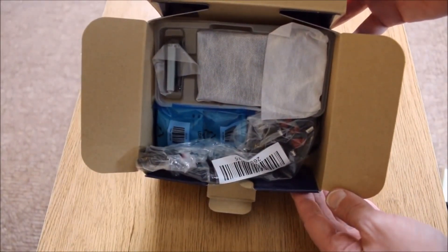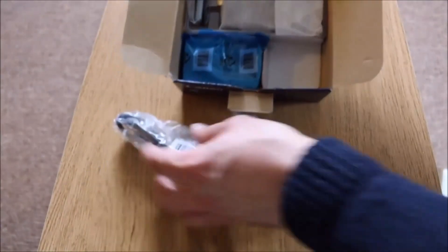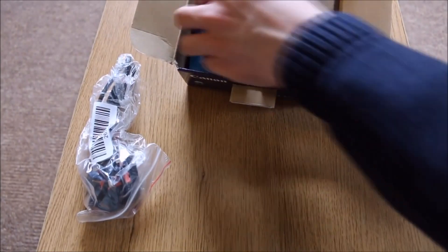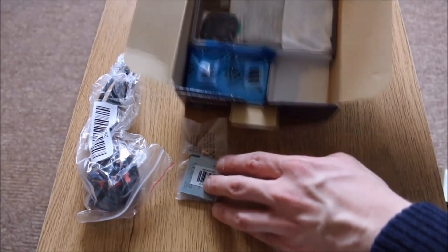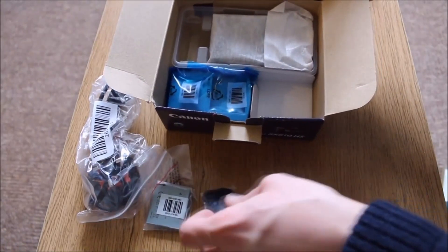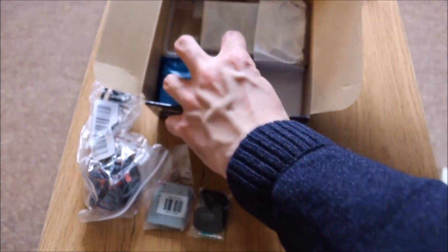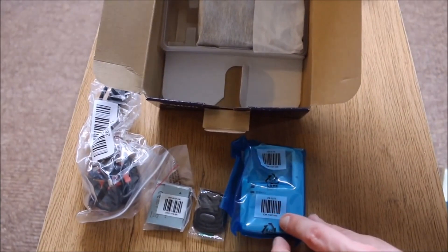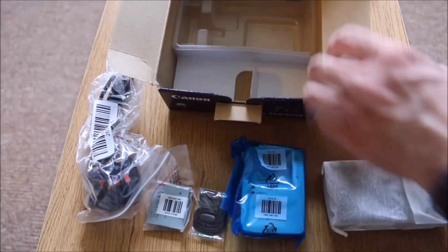Here's the packaging all inside. You get a standard UK power lead — it's like a figure-of-eight lead, just a standard power lead you get with most Canon things. And here's the battery. That's a little lanyard or hand grip. And there's the charger. And the camera itself, nicely packaged.